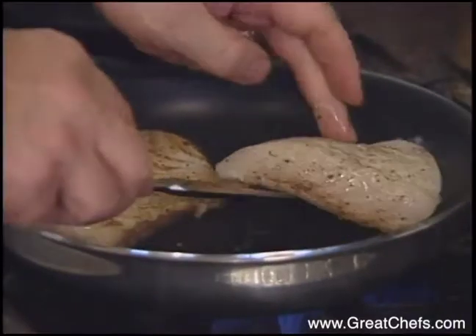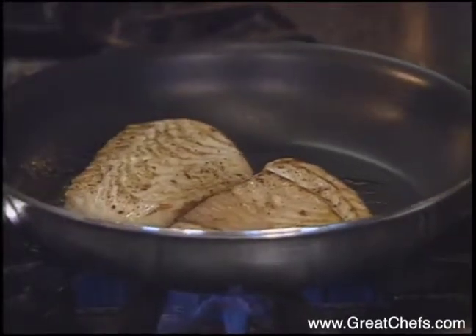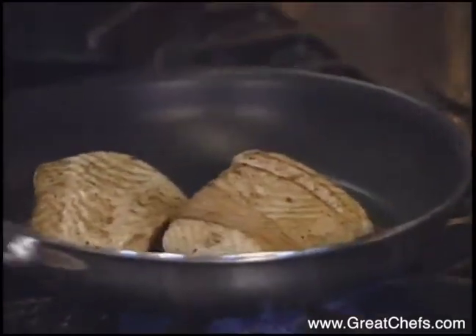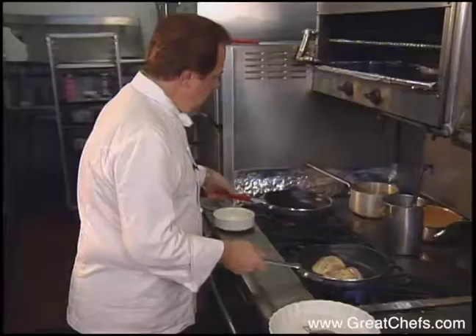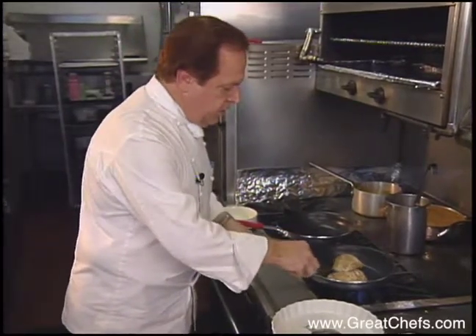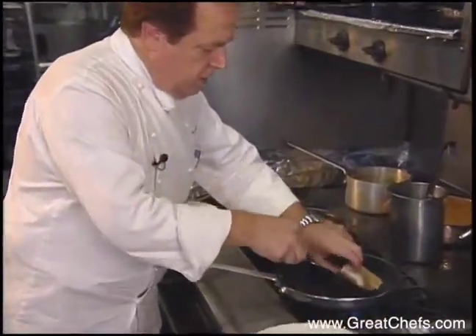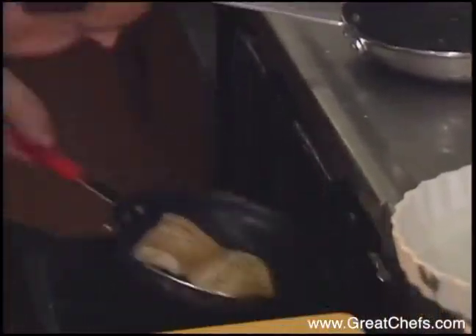Sear on both sides, about a minute to a minute and a half. Turn the fish. Depending on the size of the fish — this one is a little bit thicker, about an inch and a quarter — you want to put it in another pan and finish it in the oven at 350 for five to eight minutes while you work on the sauce.